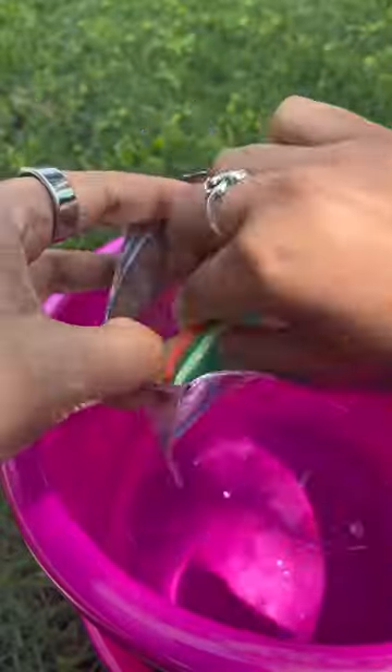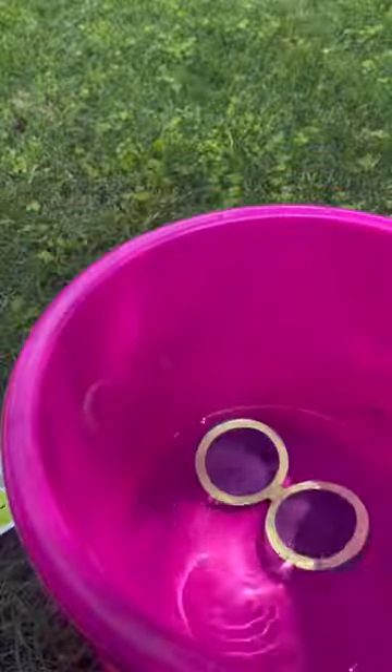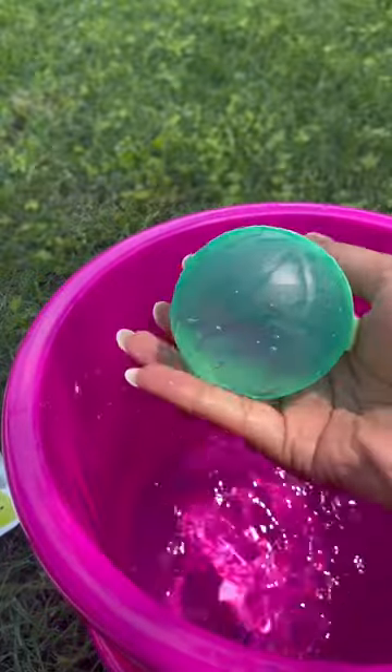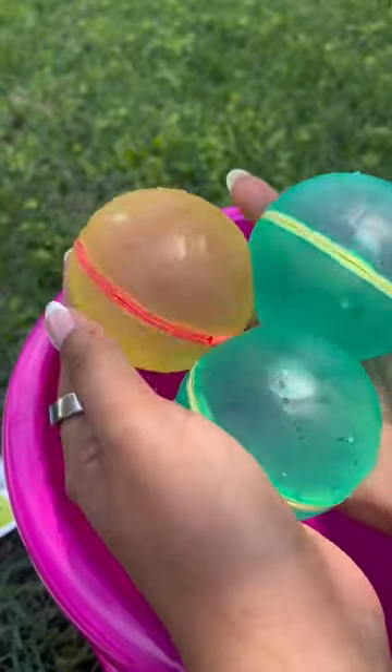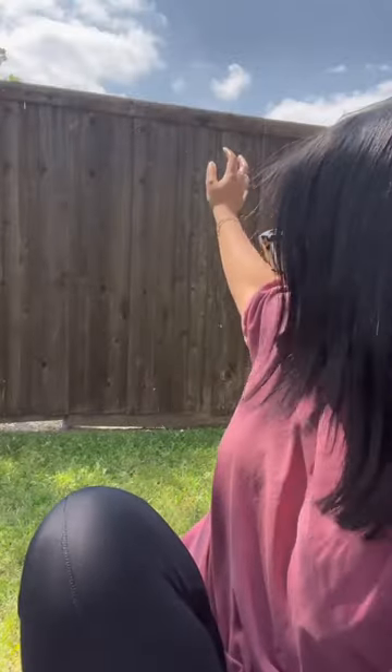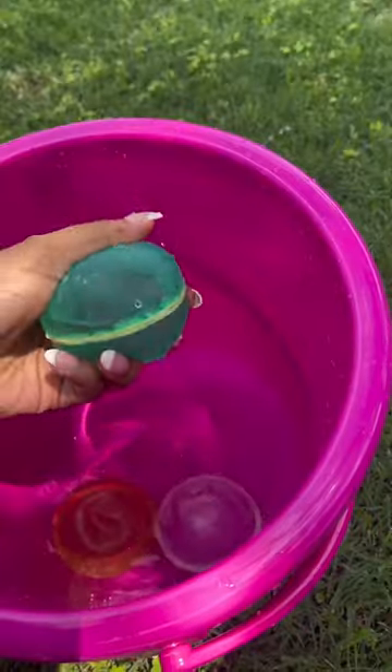Have you ever seen a reusable water balloon? Let me show you. These reusable water balloons are so easy to use — all you have to do is open them up, place them in water, and like magic they close and fill on their own. It's so cool and makes for the perfect summer activity without the mess.